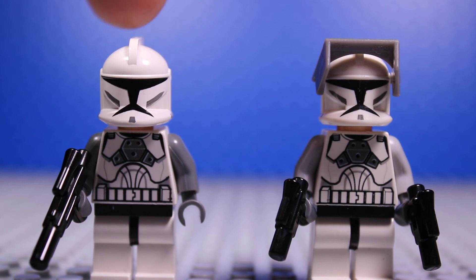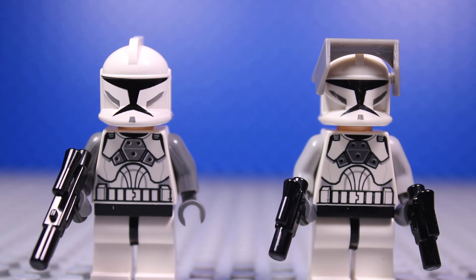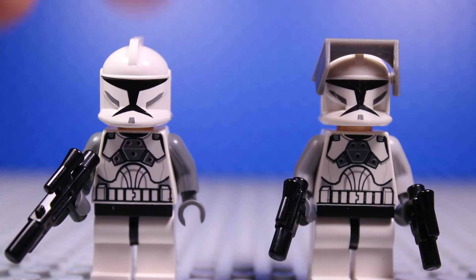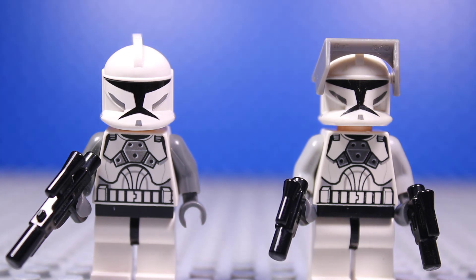For Clone Lieutenant Broadside, I'm probably going to throw an antenna piece on the side of him — I had one but I lost it, I'll probably find one on eBay or something. He has those white legs as well, and a blaster rifle instead of two pistols. He has a clone gunner torso as well, but instead of light gray arms he has dark gray arms and dark gray hand pieces. He has a standard white clone head and a standard white clone helmet.